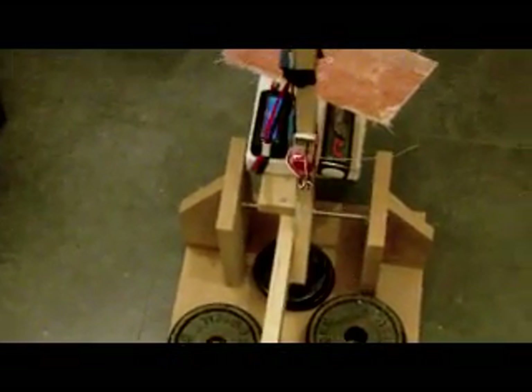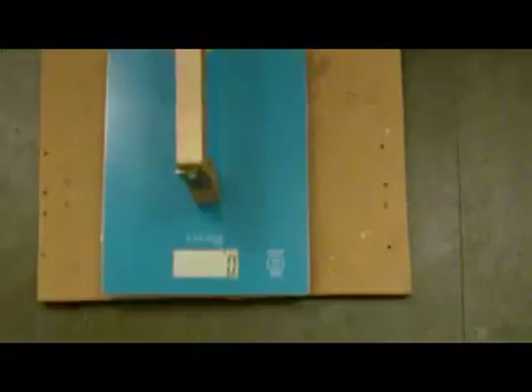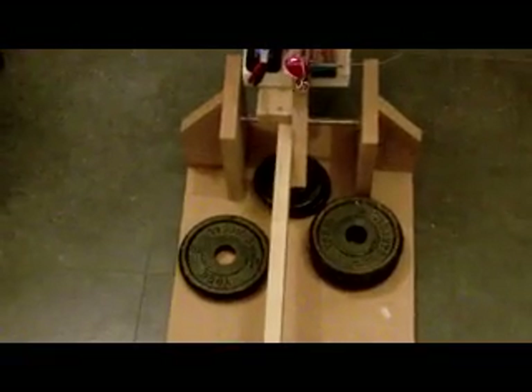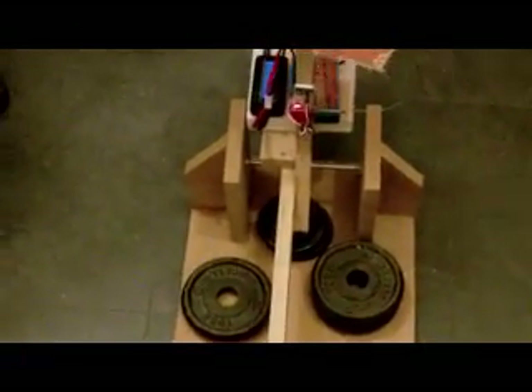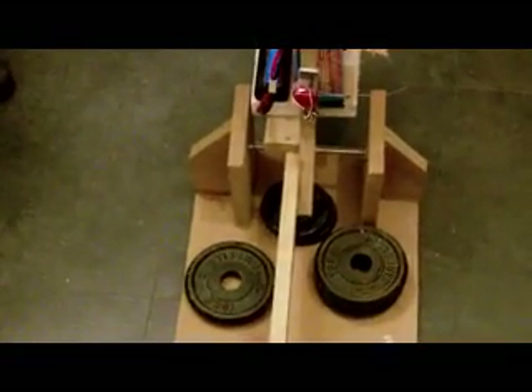Next up will be the Gensace battery. Now I have the Gensace battery in. Scales are zeroed. I've looked back at the footage and I got a peak of 1260 grams, which quickly dropped down to around 1220 grams of thrust with the Nanotech.